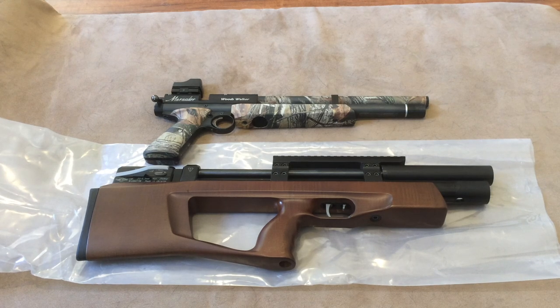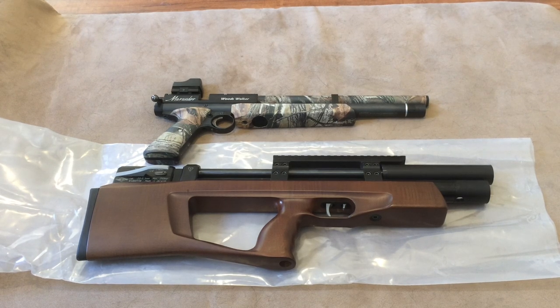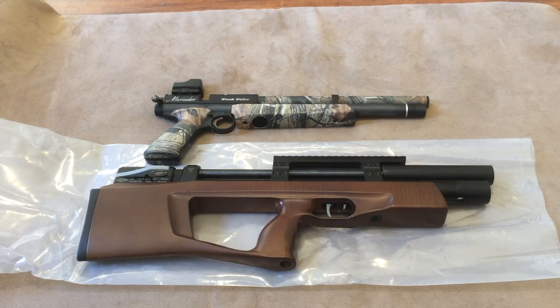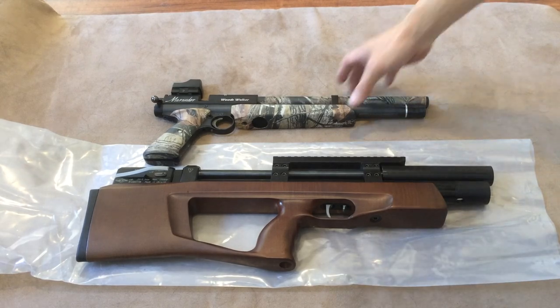All right, so I have a Taipan Mutant and a Benjamin Marauder pistol P-rod. Let's look at them side by side.